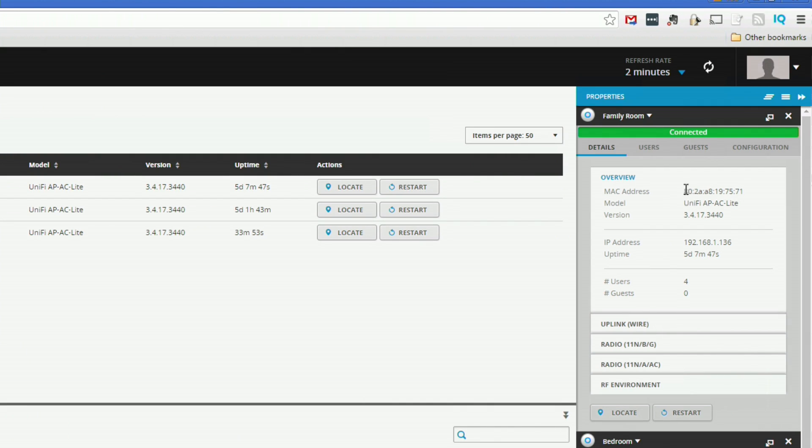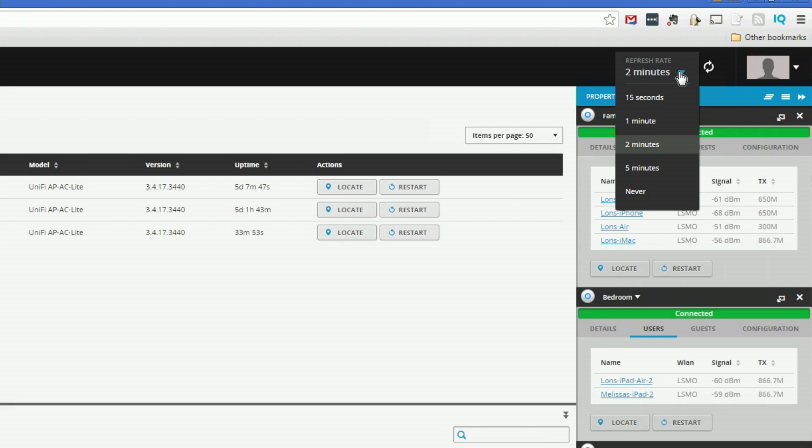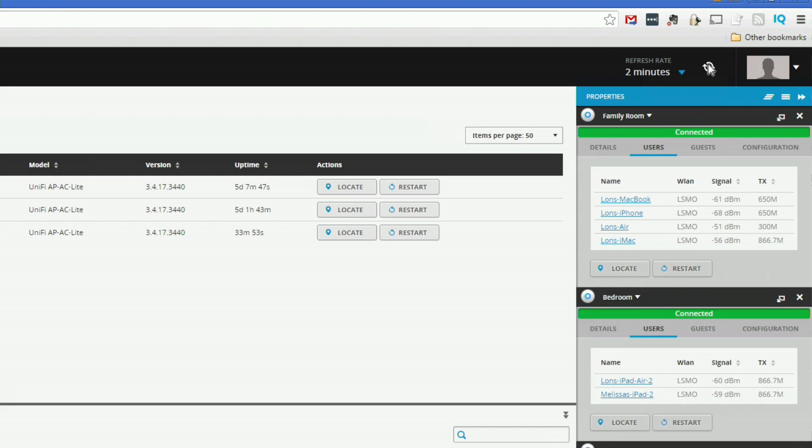I'll click on the family room access point — the room I'm actually in at the moment. You can see my MacBook, my phone, my MacBook Air, and my iMac are all connected to that access point. This is all real-time data. I have it on a two-minute refresh, but you can do 15 seconds or just click refresh to get an update on everything, and we get a good idea of signal strength as well.